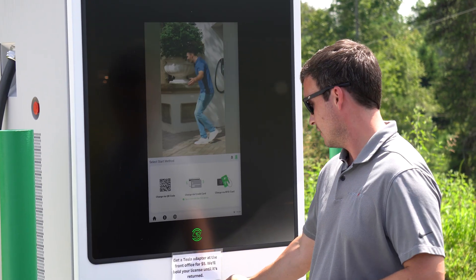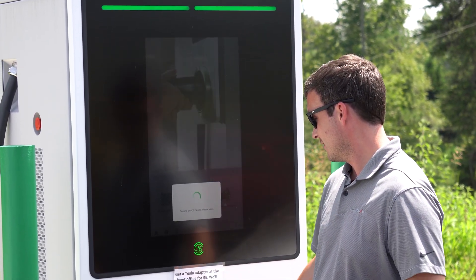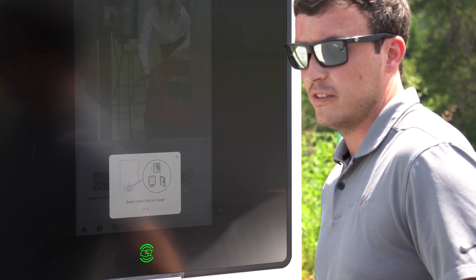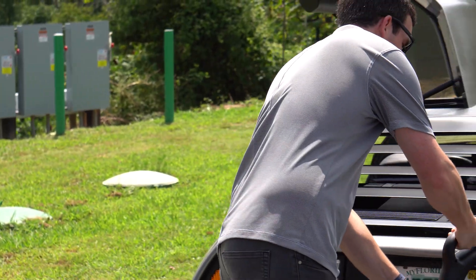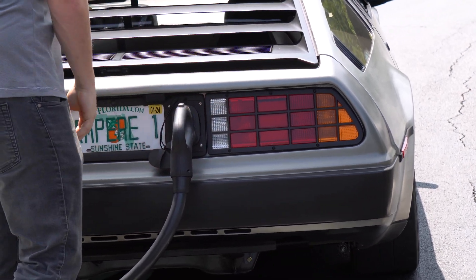First thing you're going to do is use the charging station to submit your payment. We're going to select this plug, give them our credit card, and once it's accepted we're going to go plug this into the vehicle. We go here and we'll fully plug it in.